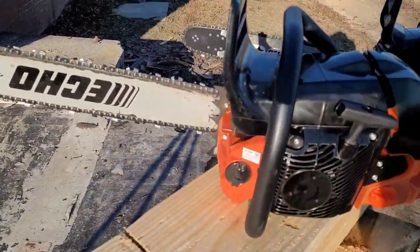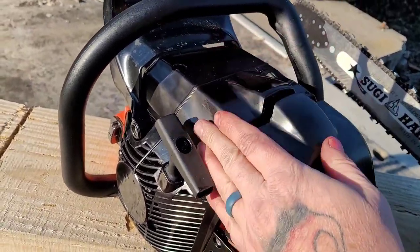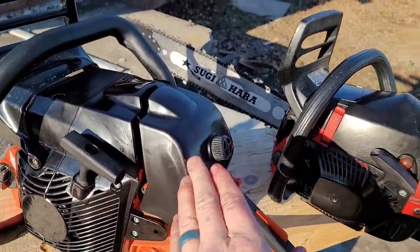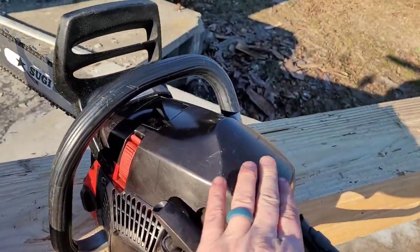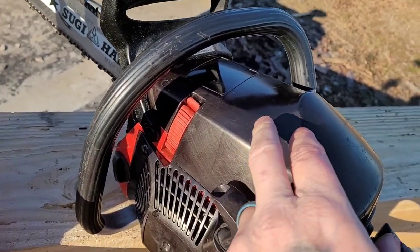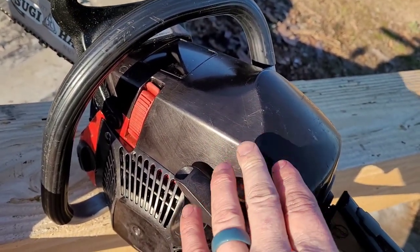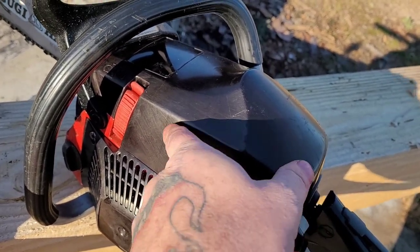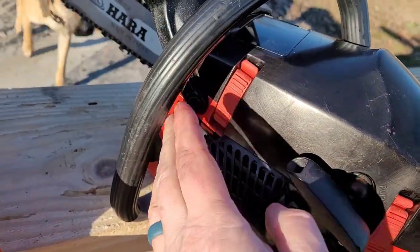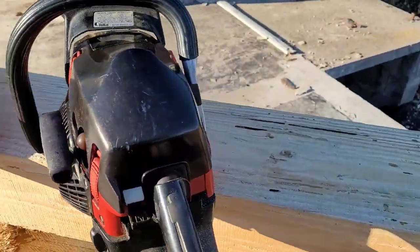There they are guys — these things look great! I gotta get some stickers put on them. Whenever I get some stickers to jazz them up, I'll go over them with Cerakote — that'll really cover up the scratches. This one was used pretty heavily; it's seen life and has a lot of little scratches. The Cerakote will really help with that. But this is the Red Max — looks stellar, I love it.